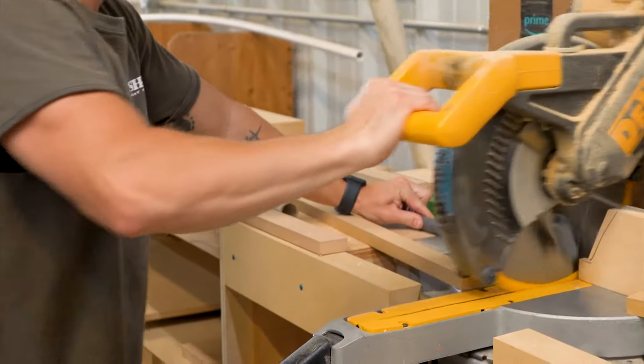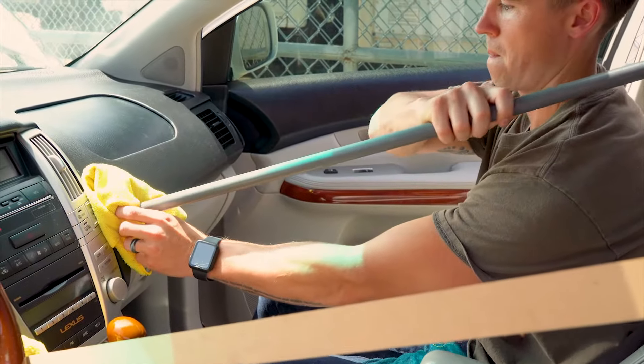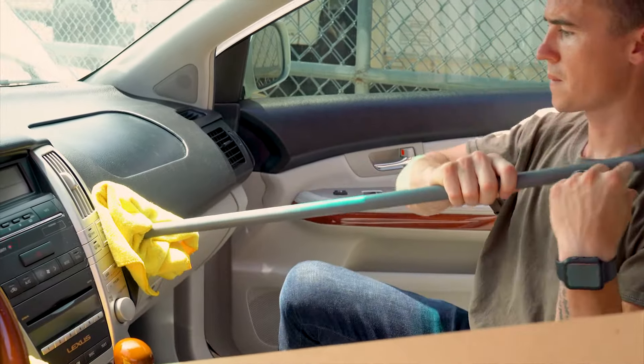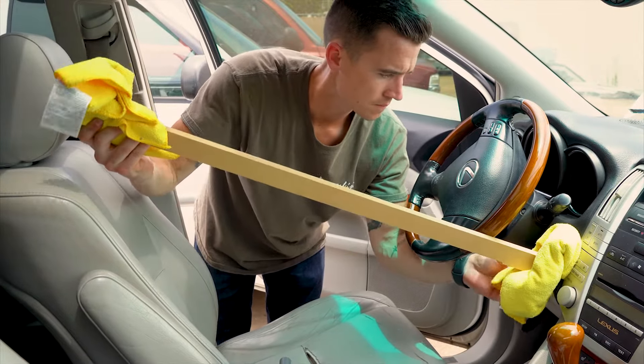If you don't have any prop rods to use, a piece of PVC or wood cut to length can be used with rags on each side so as not to scratch the cover or the seat. You can adjust the seat forward to easily apply pressure.